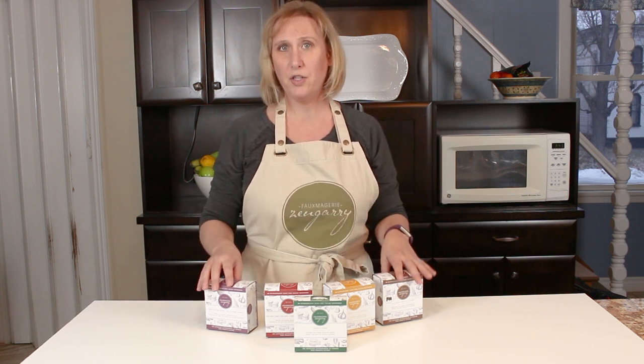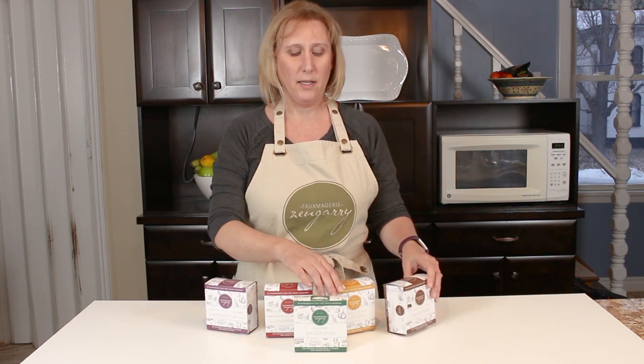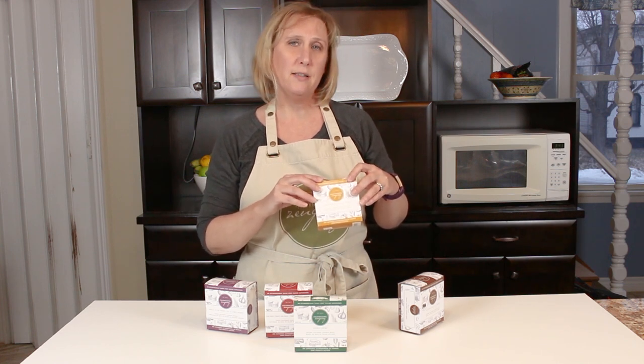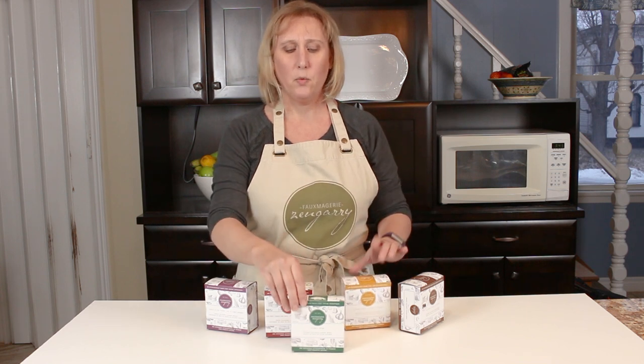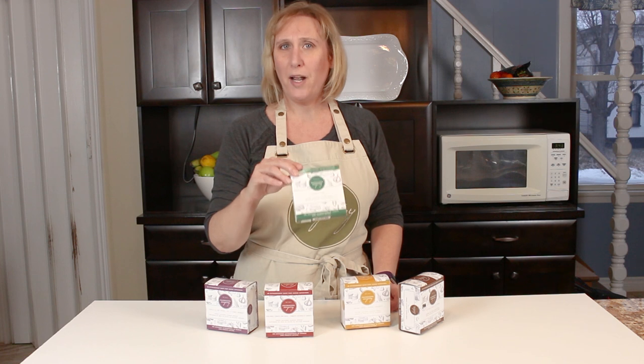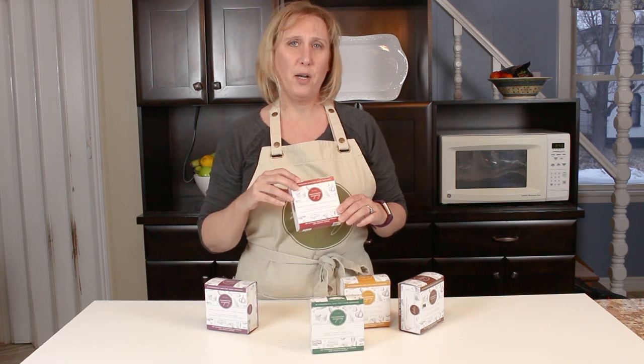We're going to use five different cheeses from our collection. We're going to use our new ALH cheddar flavor — that one right in the middle. We're going to use our creamy Swiss cheese; that one's great to pair with something spicy or something sweet. We're using our double cream brie, and we're going to be serving that with a spicy red pepper jelly.